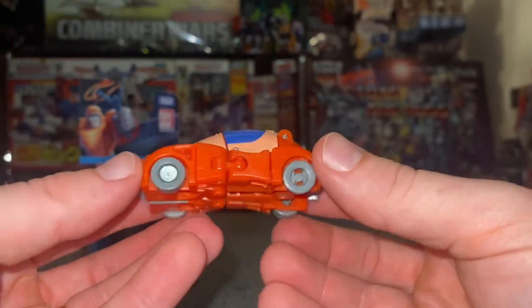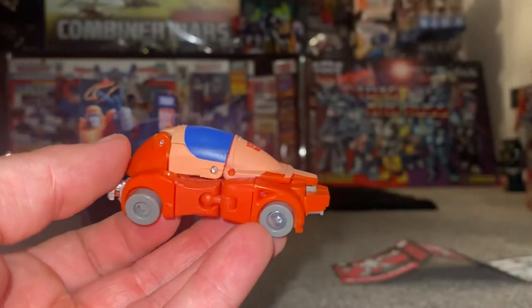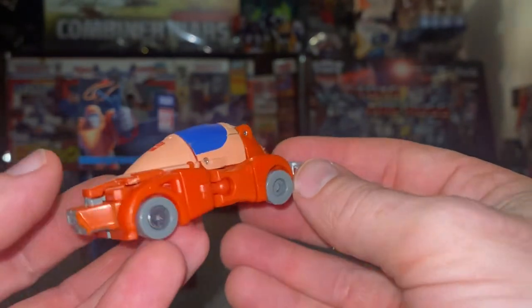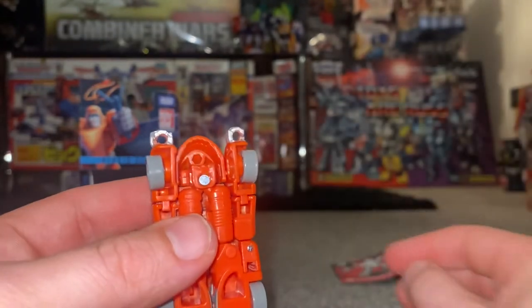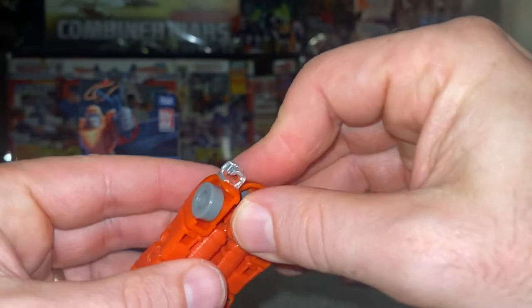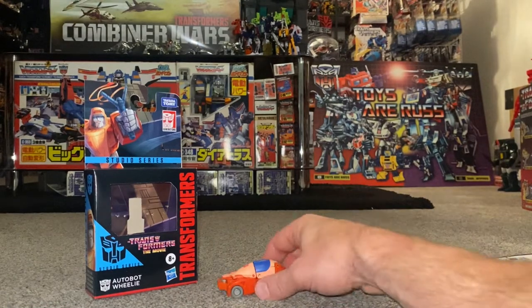He all fits together neatly. Yes, we've got visible hand syndrome, but I do say this about a lot of figures — it is a core class figure, and other companies do make more detailed figures at this size but they're three or four times the price. I've also noticed there's a hole on the underside, and looking at the instructions you can in fact store the crossbow there as well.